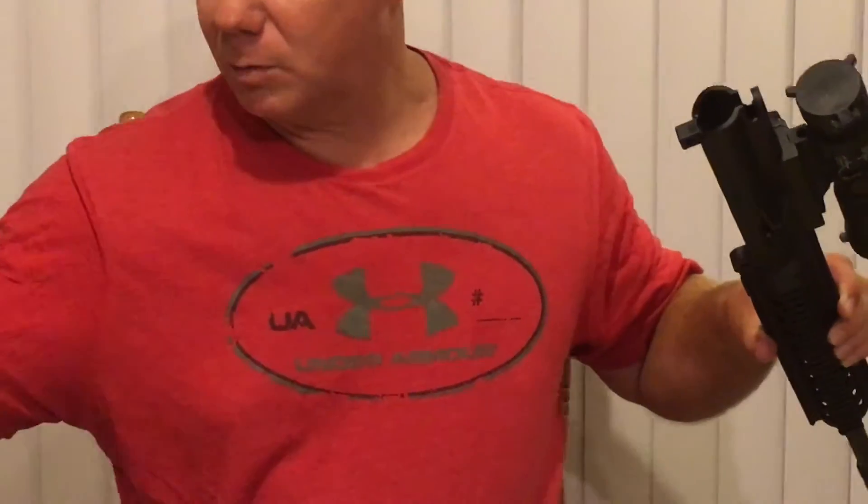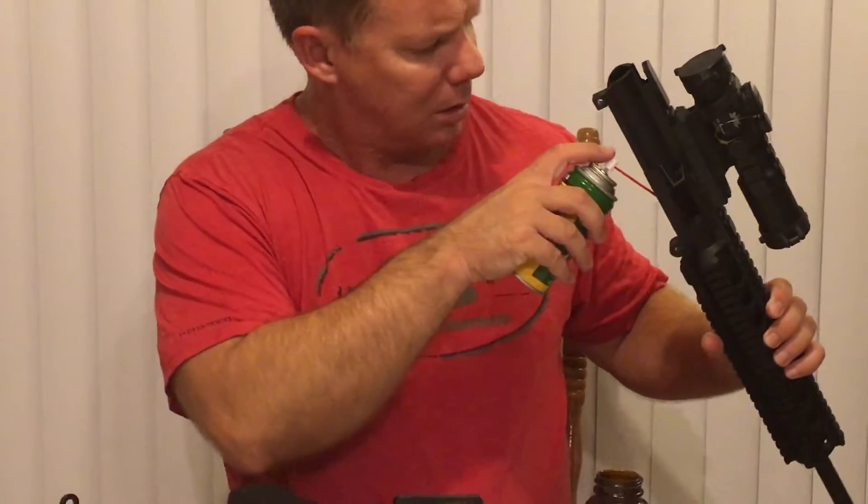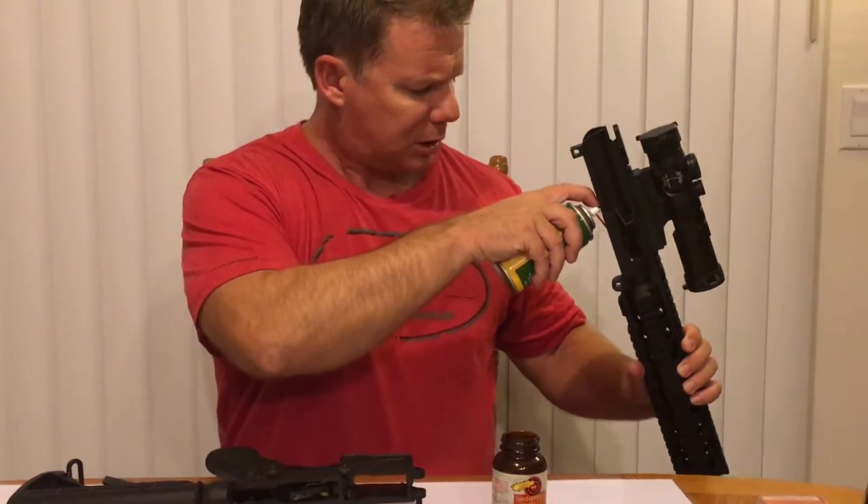And then from there, if you want it to be a little more thorough, I like to use just a little bit of REM oil. Some of you might want to use a little gun scrubber — just squirt a little bit of it into the breech.